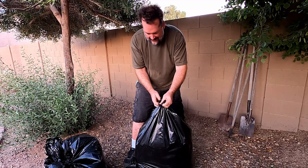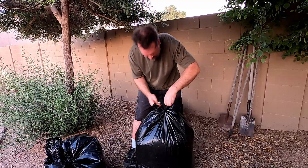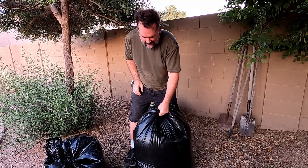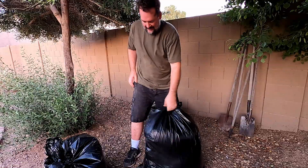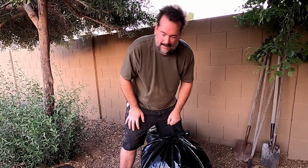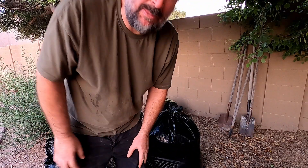We'll double-tie this one — it's pretty heavy. Oh yeah, thumbs up to the Husky contractor bags, two mil — twice as strong as a regular garbage bag.